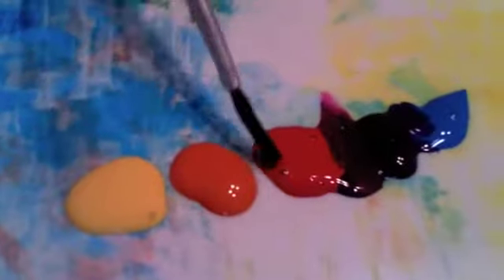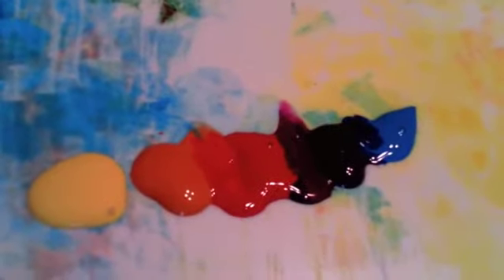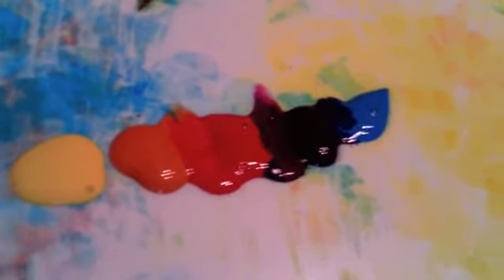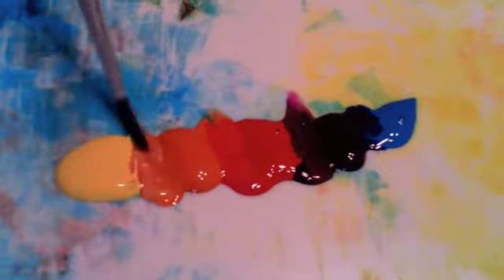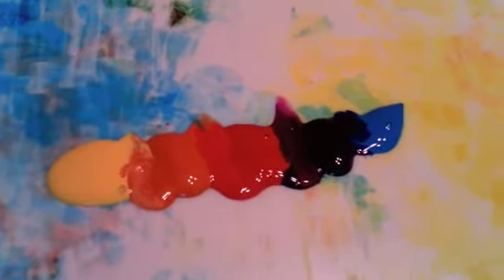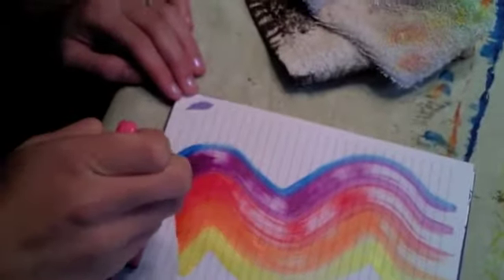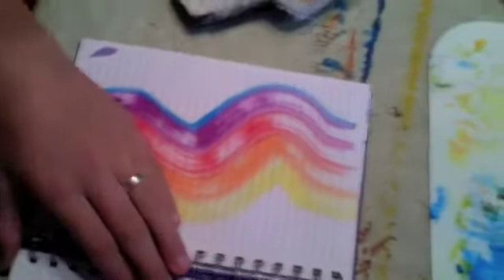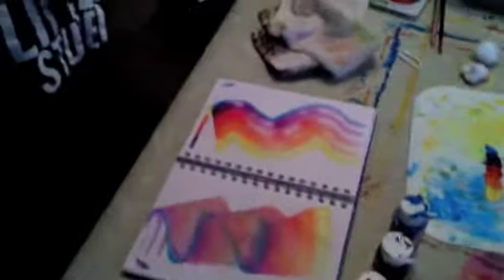And then I'm going to do that all the way across. I like the red to the orange — that looks cool. And then what I do with this brush is take it, press it down, and you can do random little blocks. Oh, I like that — that looks cool. Very sweet. Good job!